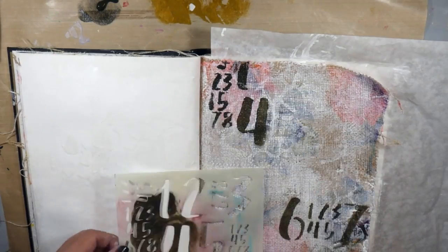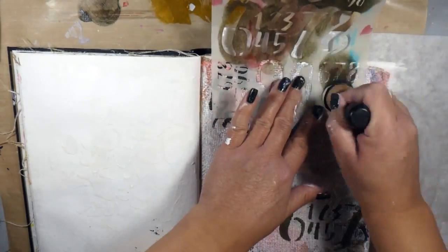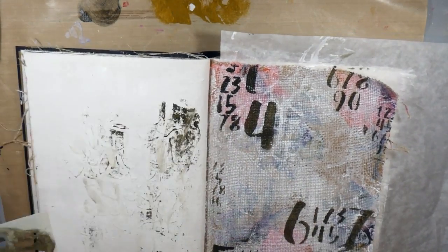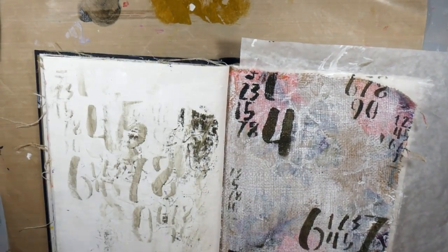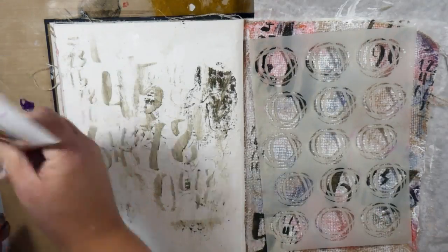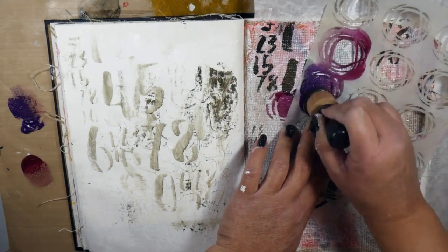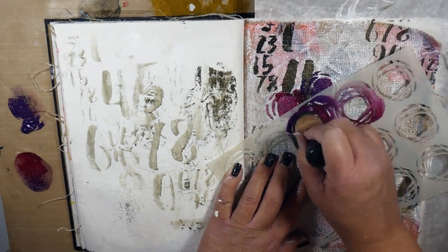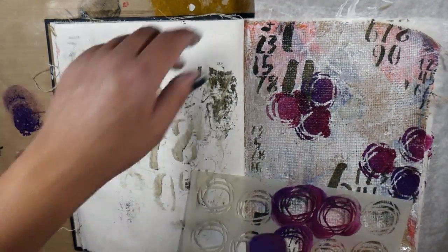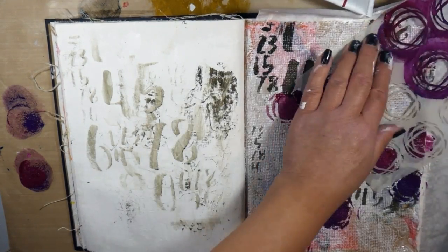I'm coming in with this jumbled number stencil with the burr paint, just sponging some of that to give myself a little bit of a pattern on the background. On the opposite side I'm cleaning off all my stencils and excess paint because I'm not using a new sponge for each color — I just wipe it off on a baby wipe and then wipe the extra color onto that opposite page before going right into the next color.